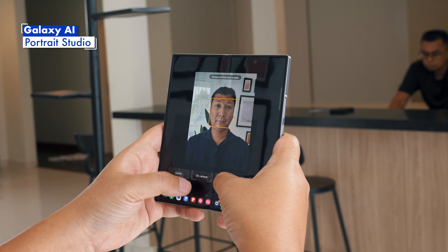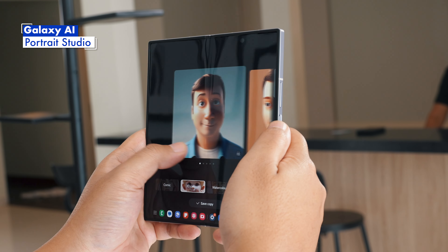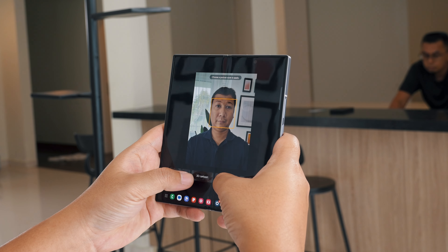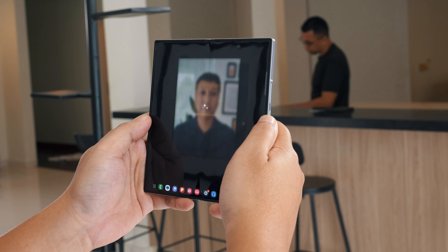Want to express yourself beyond selfies and sketches? The new Galaxy devices feature Portrait Studio, which can turn your normal portrait photos into cartoons, 3D sketches, or even watercolor. This can be great if you want to create new avatars or profile pictures for your social media platforms.